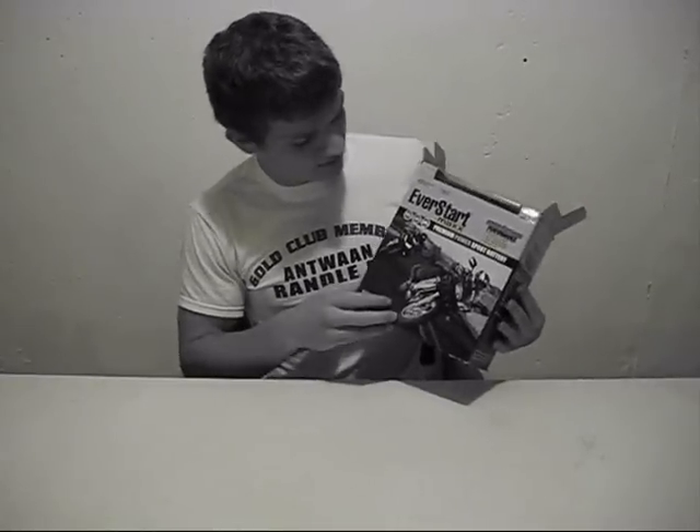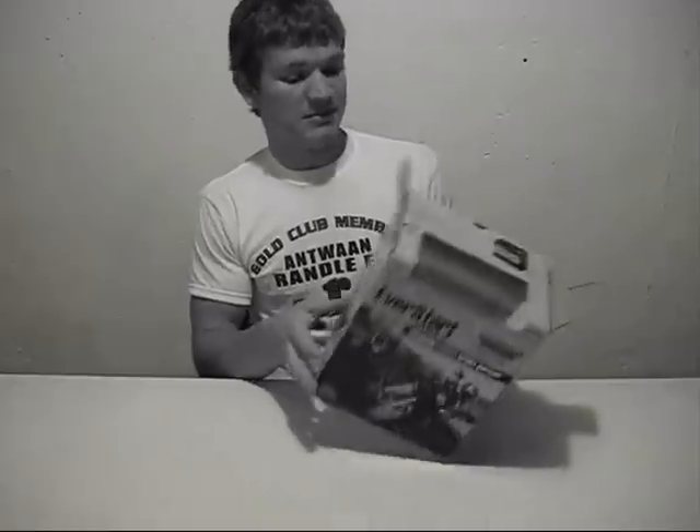The one that I got is just from Walmart. It's an EverStart brand motorcycle battery, but they're used for all sorts of things.